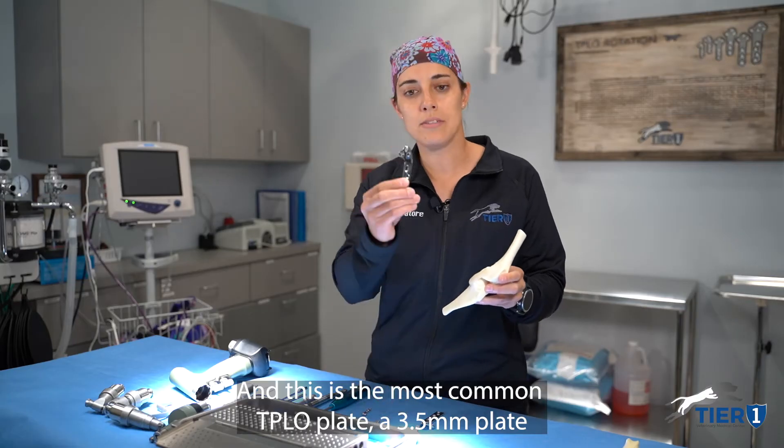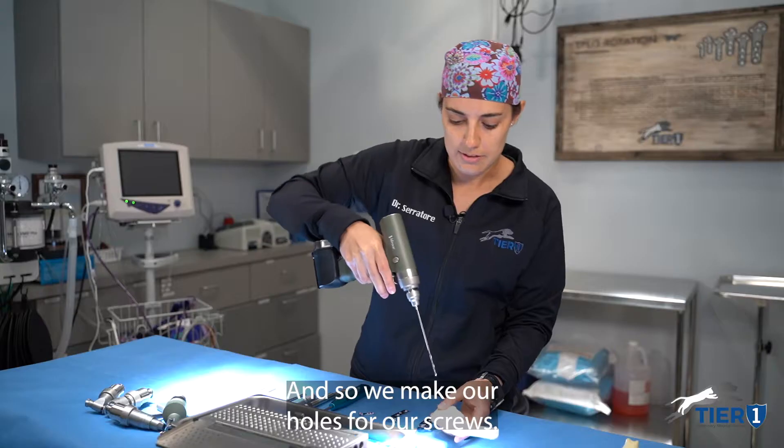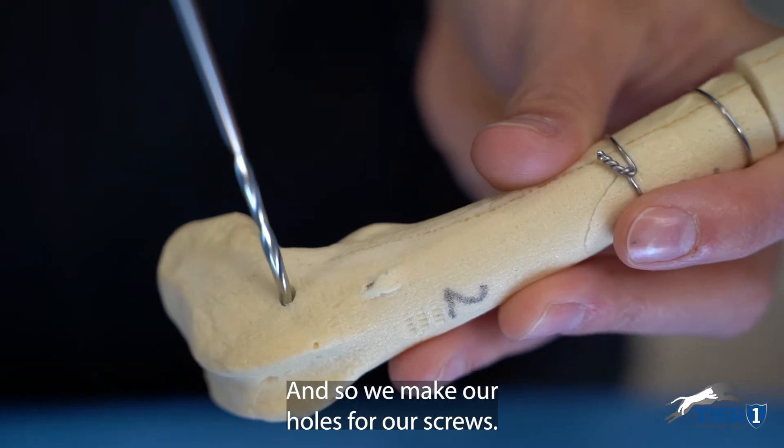This is the most common TPLO plate — a 3.5 plate that fits along this bone here. And so we make our holes for our screws.